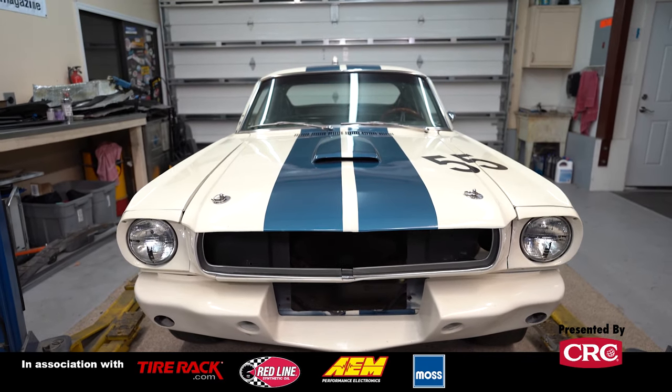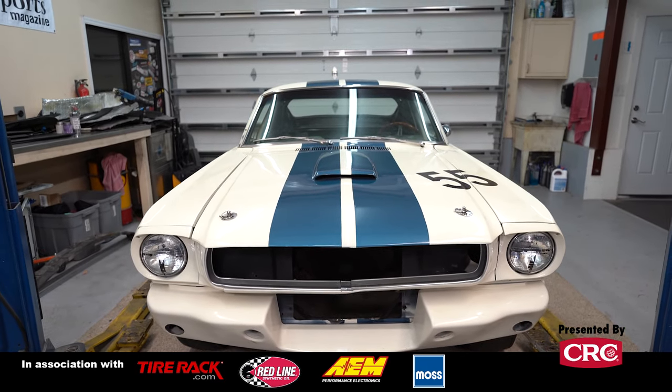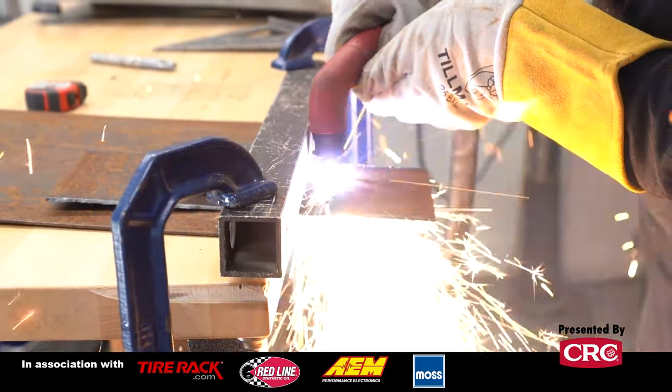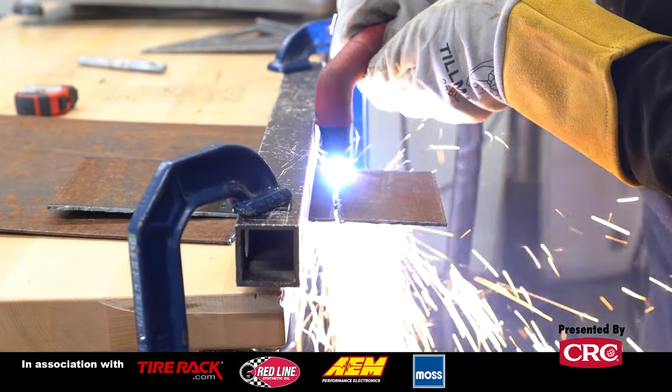We've got our shop separated into a clean side and this is our fabrication room, and this is where our vise is. We're going to do it out here because anytime you're using a die you're usually going to want to have a bench vise.